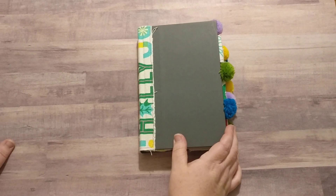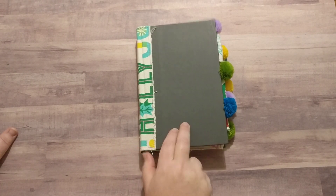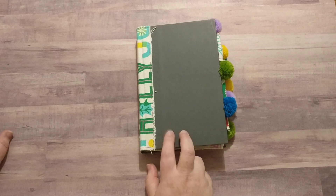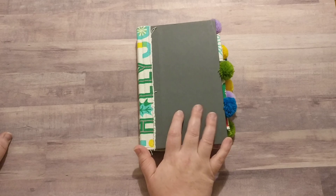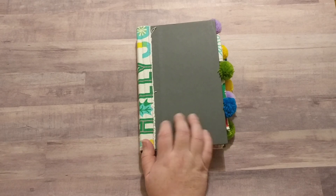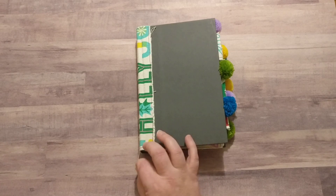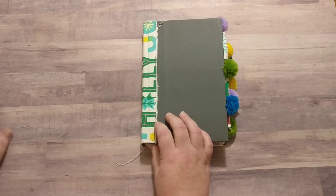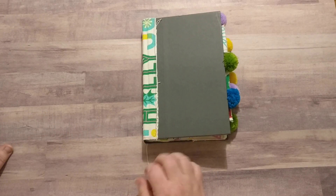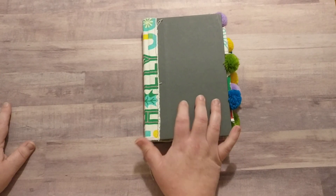Hi everybody, welcome back to my channel, this is Tammy. Today I'm telling you about my second entry to this dollar store Christmas junk journal challenge. I already submitted one, and when I was shopping at Target before Christmas, I came across this collection that I thought was really cute and decided it inspired me to make a second one.